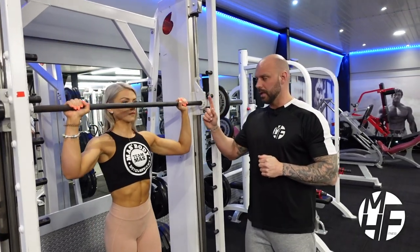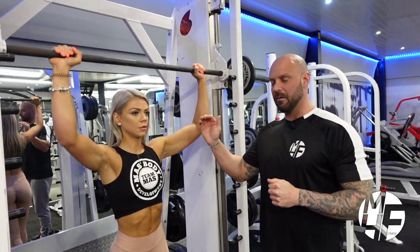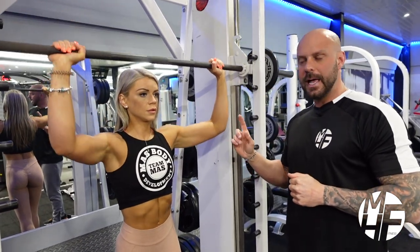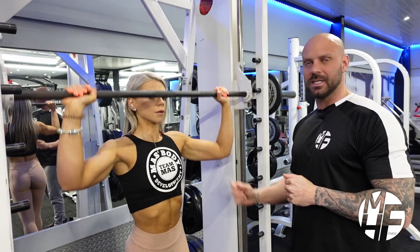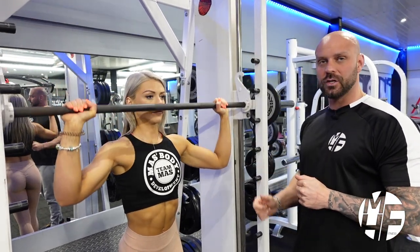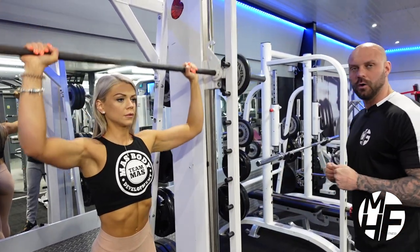As we unlock the bar, we're going to take it up to full contraction. Note how far she brings this down — she's only bringing it down in line with her nose. And as she's going up, she's not completely locking out; she's taking it up so the contraction is constantly on the shoulders.